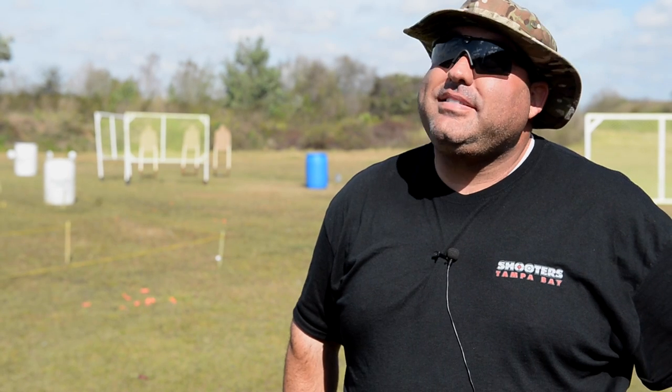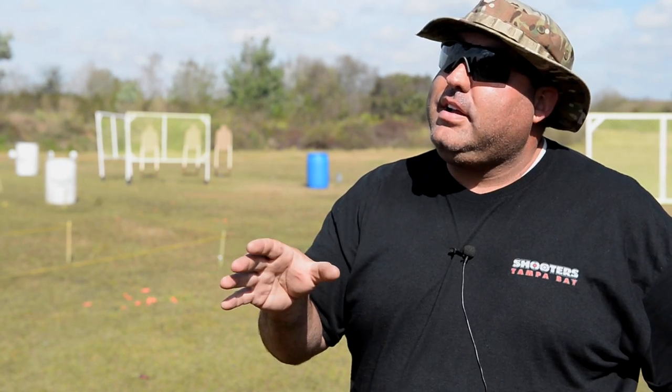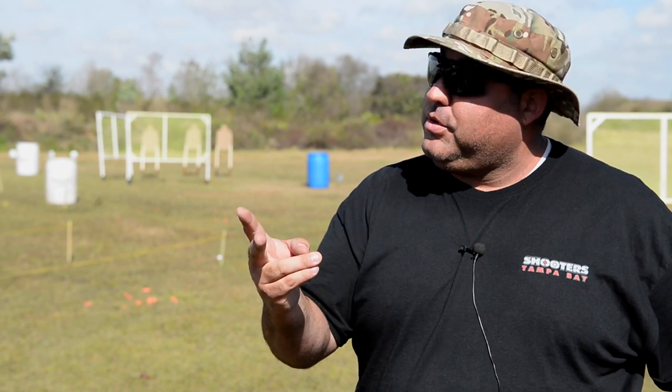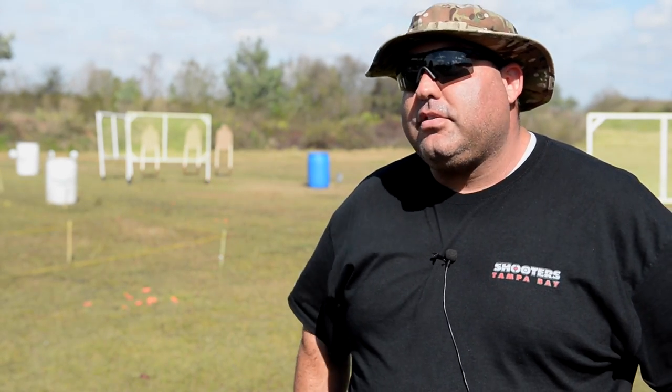So how many stages tomorrow? There'll be seven stages. All seven stages will be a little different. Some stages will use all three guns. Some stages will only be two. Some are pistol and shotgun. Some, like this one behind me here, is all three — rifle, pistol, and shotgun.